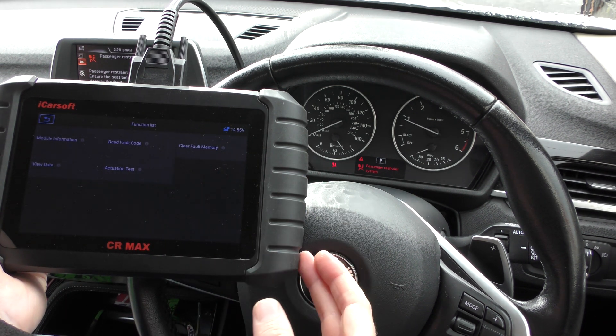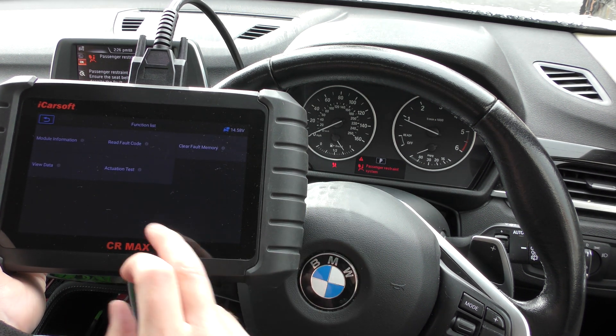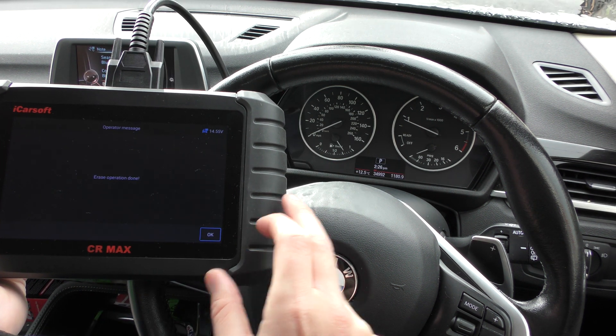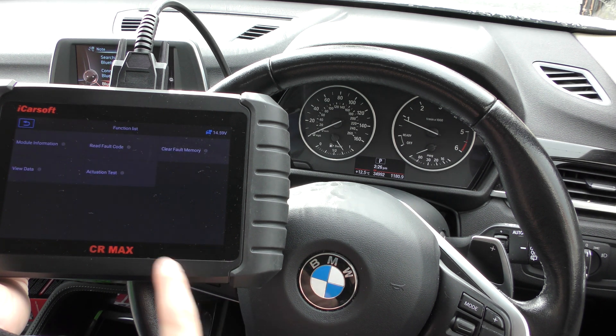We found it was actually a loose connection underneath the passenger seat. So what we can do is click on to clear fault memory, erasing the fault codes, and you can see the airbag light has gone.